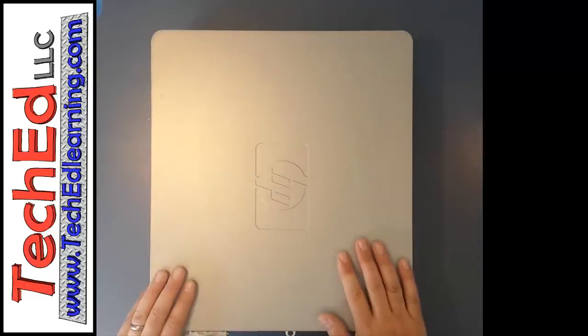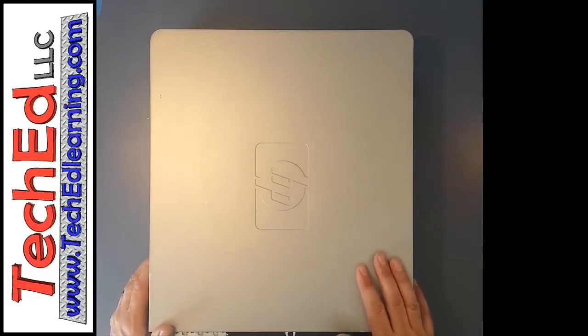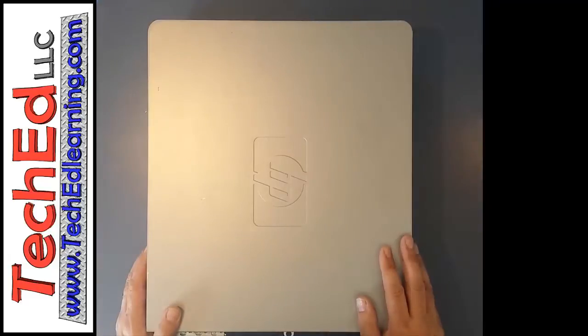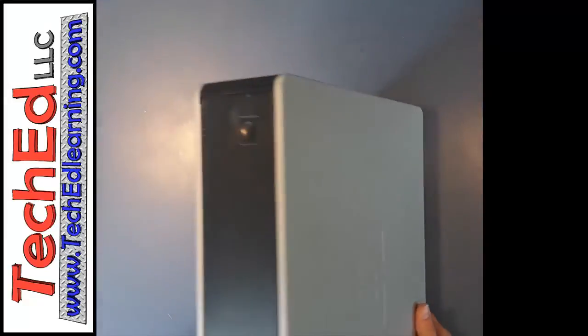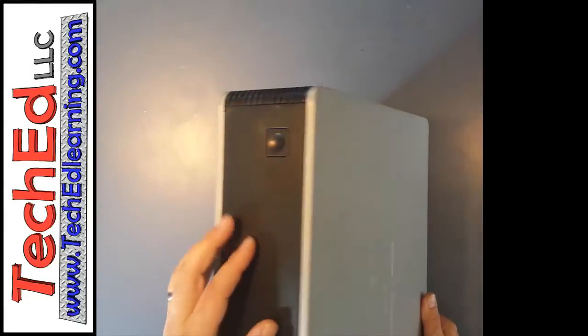We're using an HP computer today and this lesson applies to other computers as well — they're relatively the same. This is a desktop computer, not a tower version. I find this works a little bit better than a tower computer. The first thing we're going to have to do is take the top off, and to do that we're going to look at and find these little tabs on the side that allow us to pop off the top.